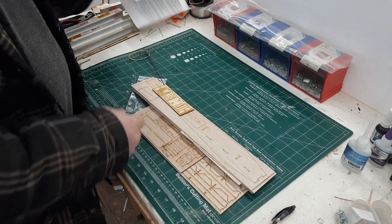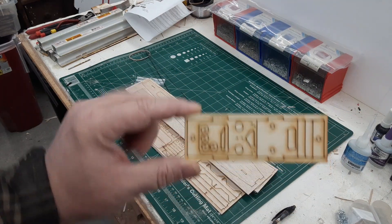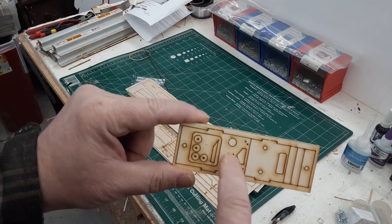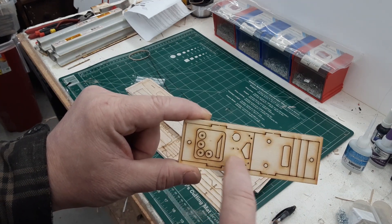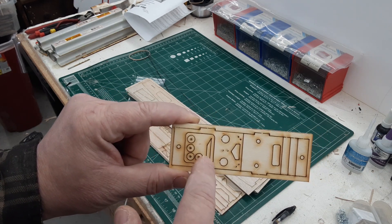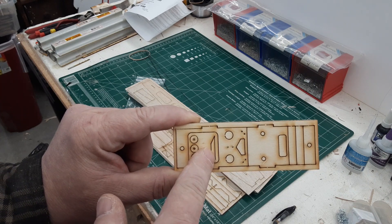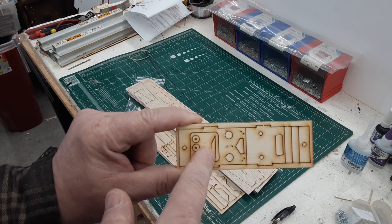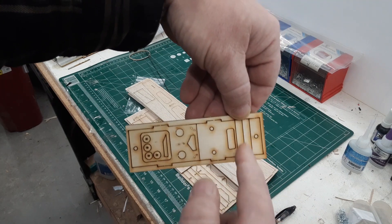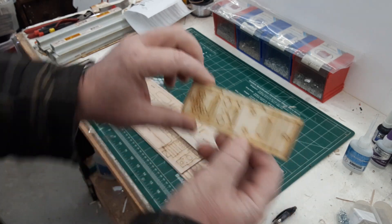In our bag there's a plywood piece that contains all of our bulkheads, our structural bulkheads, a firewall, and this is F2 - it's where the landing gear mounts. These here are wheel retainers, the little circular disc-looking things. This is a spacer for the wing, the forward wing dowel mount. These two rectangle pieces here are servo rails, and this last piece is the rear wing mount - there's a blind nut that gets inserted there.